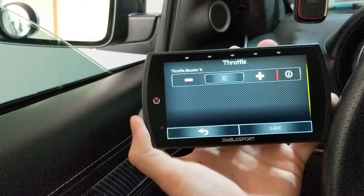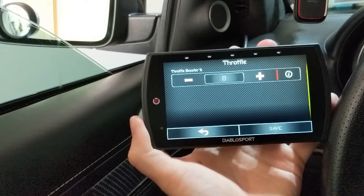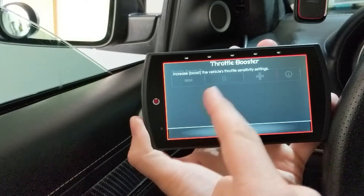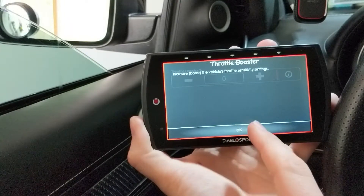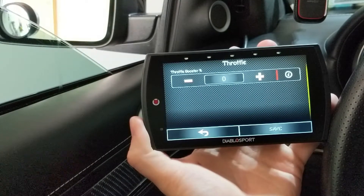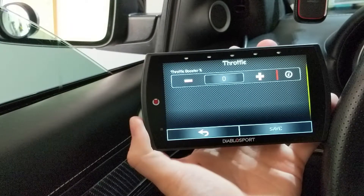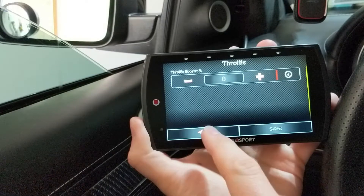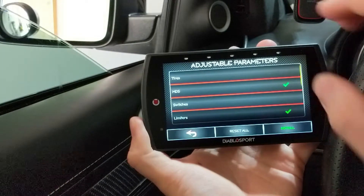Throttle — this is your throttle booster, which is your sensitivity. If you click the info icon, it increases your boost, which is your throttle sensitivity. It doesn't add any extra power — it just makes your throttle pedal more sensitive so when you push on it, you're going to see a more fine adjustment. I'm not going to change it; I think the way the stock one is set up is perfectly fine.